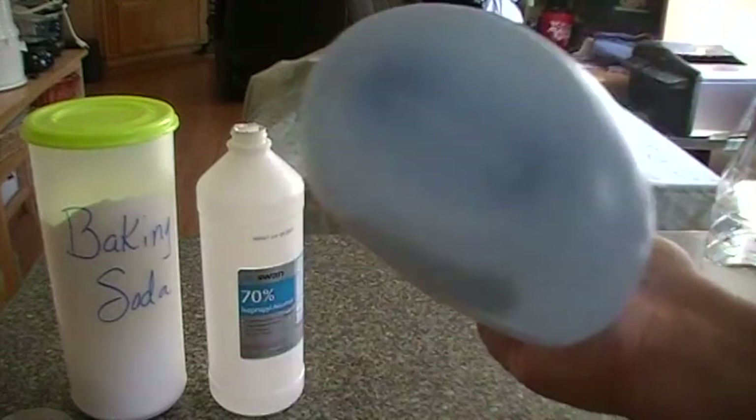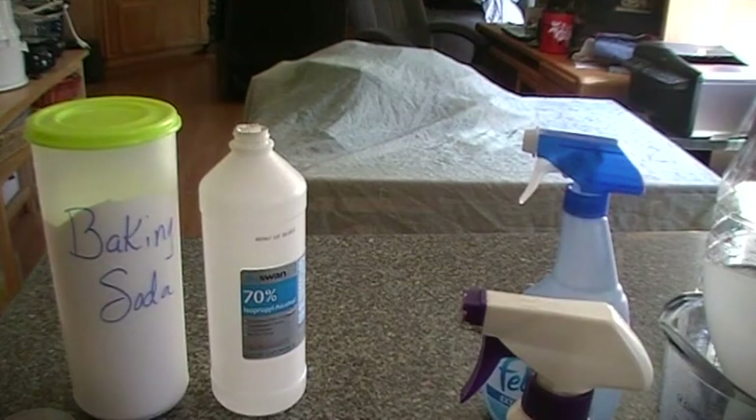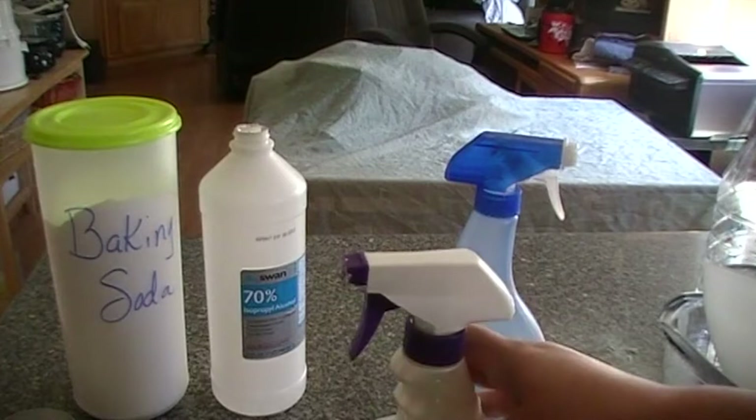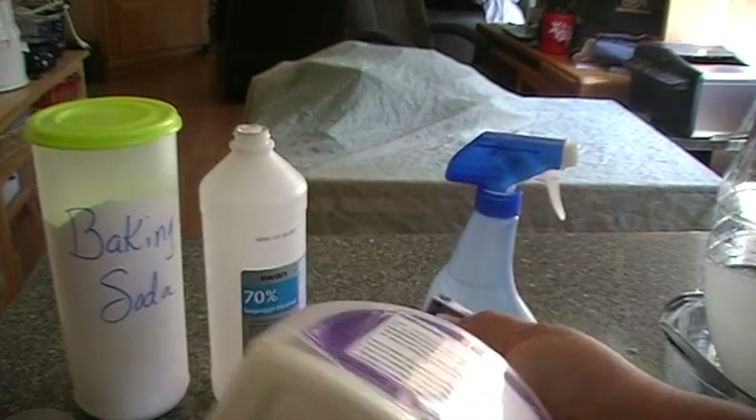Now I'm going to shake this up. Of course the baking soda is going to settle on the bottom, so give it a shake. I made a bottle before — I showed you in my other videos that I usually put my recipe on the back, printed out and taped on. On this bottle I wrote with pen 'shake before use' to remind myself the baking soda settles on the bottom. Every single time you use it, give it a good shake.